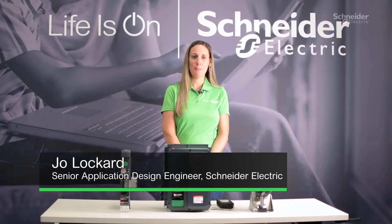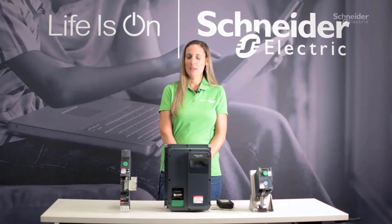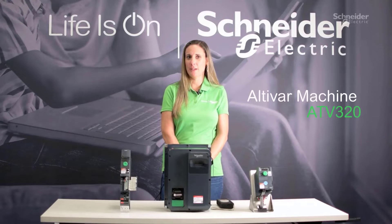Hi, I'm Jo Lockard, Senior Application Design Engineer. Today I'm going to introduce you to our Altavar 320 line of drives.